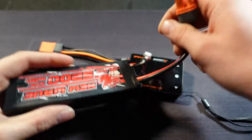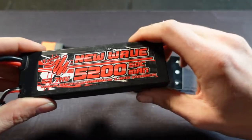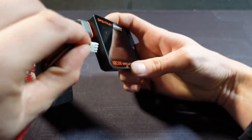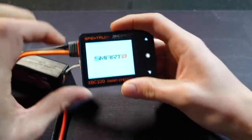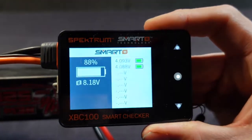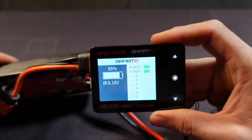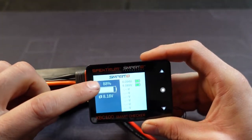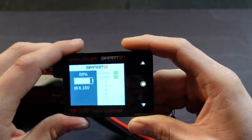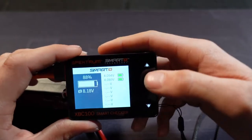I grabbed another battery — a basic two-cell, one of our brand, the new Wave one. I plug it into the balance port on the side and this is what a good battery looks like. It gives you the overall voltage, the percentage of charge remaining, and then individual cell charge with individual voltages on the side. Pretty cool.